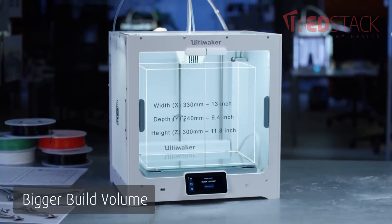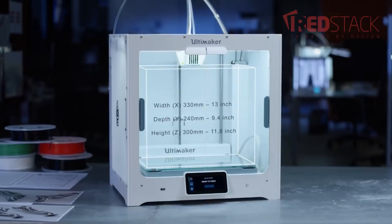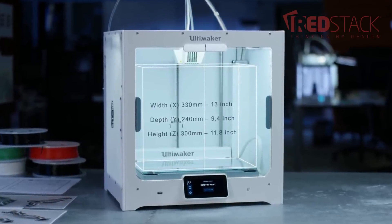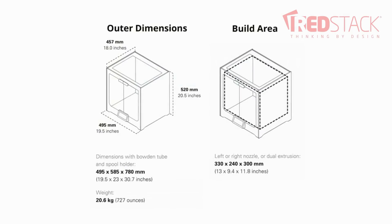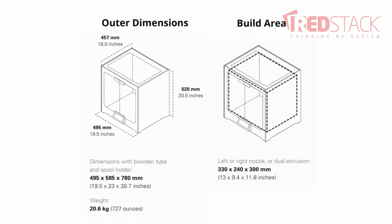The first thing you notice is the size difference compared to the previous models. As you can see here, the usable build volume is now 330 on the X, 240 on the Y, and 300 on the Z. This entire build volume is also available for use, whether you decide to do a single extrusion or a dual extrusion print.